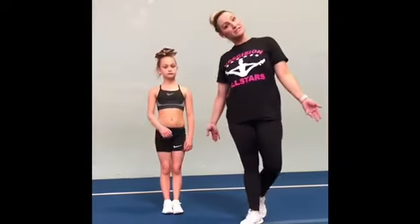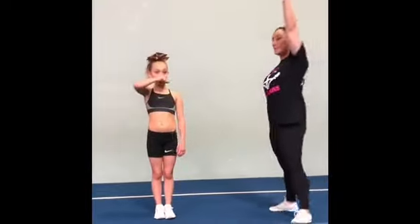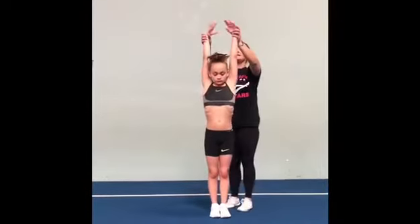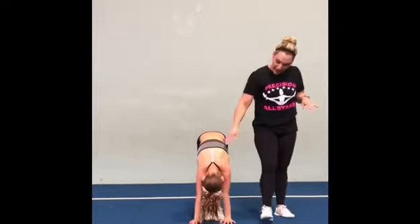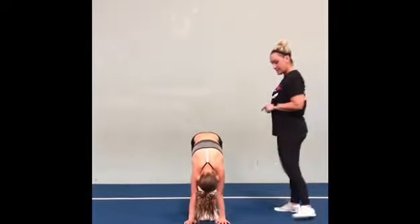Today we're going to work with Evie on doing some basic tumbling stretches. We're going to start with our arms up above our head, squeezing, reaching up, and then reach down to the ground, pulling our head in, trying to keep our legs straight, super tight muscles.